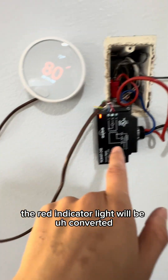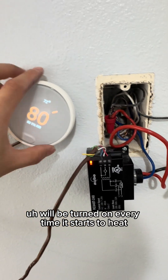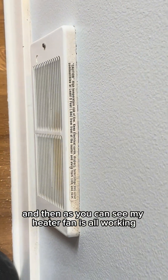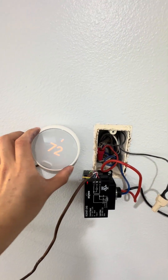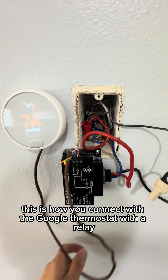The red indicator light will be turned on every time it starts to heat. As you can see, my heater fan is all working. This is how you connect a thermostat with a relay.